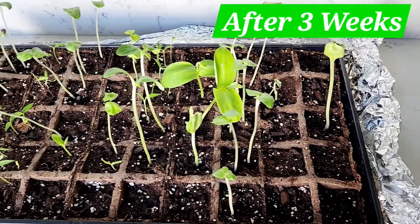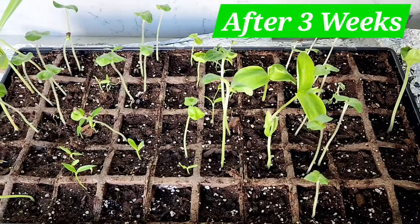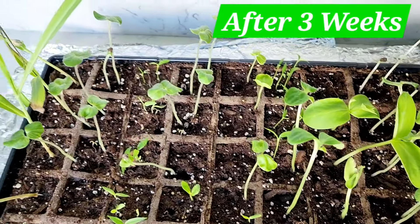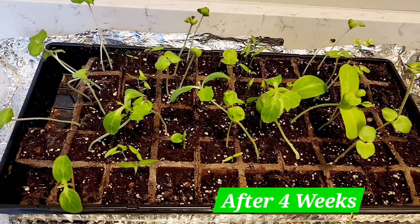This is the status of my plants after three weeks. Some did not germinate even until now, so I'm just going to start off a new batch. The rest have all come up. This is the status after four weeks.